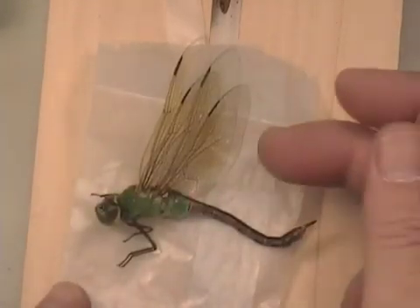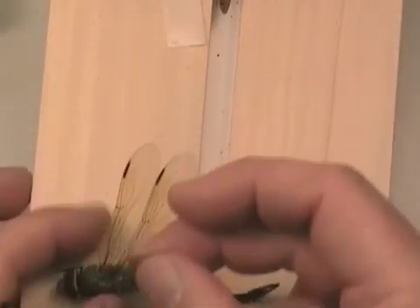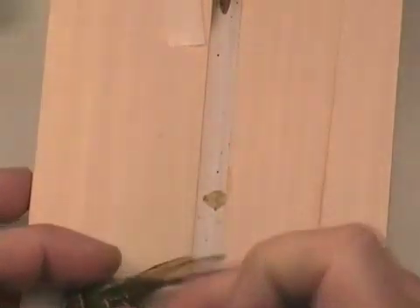Here's a dragonfly that was collected today in a butterfly envelope, and now we are going to spread it. It is one of the darners in the family Eshnidae.